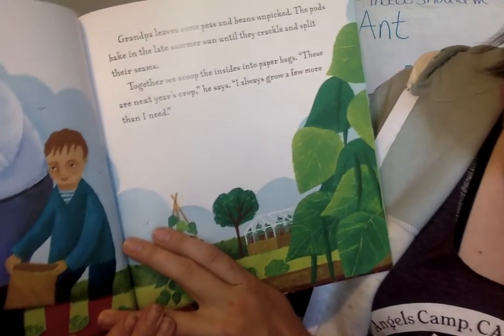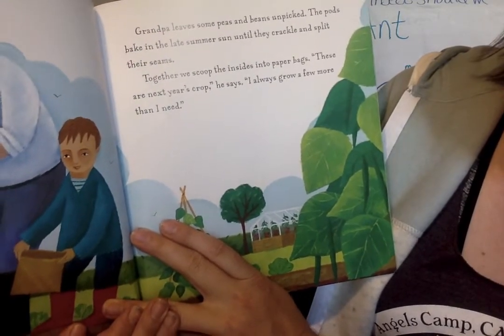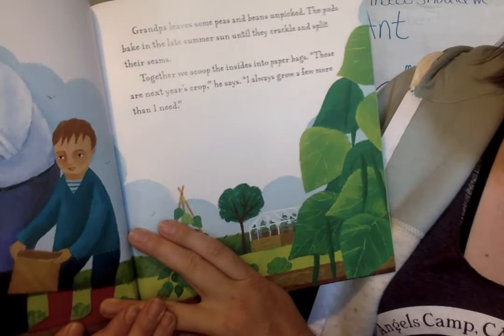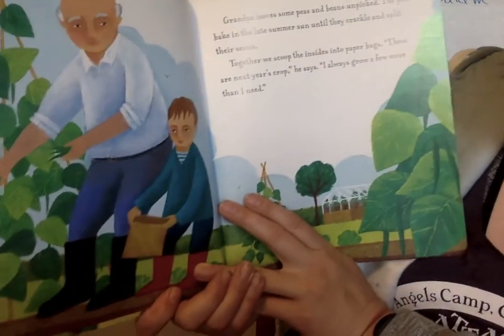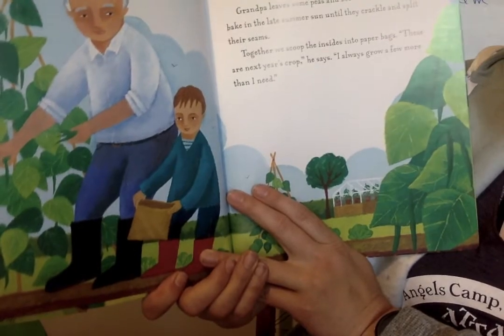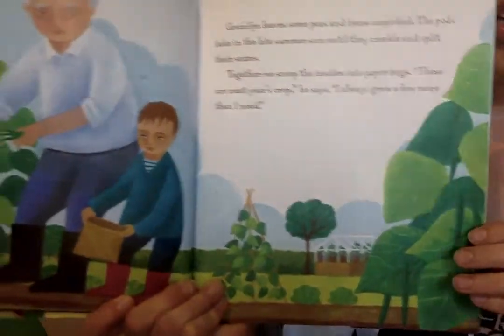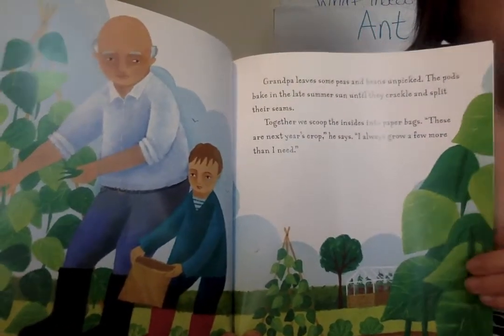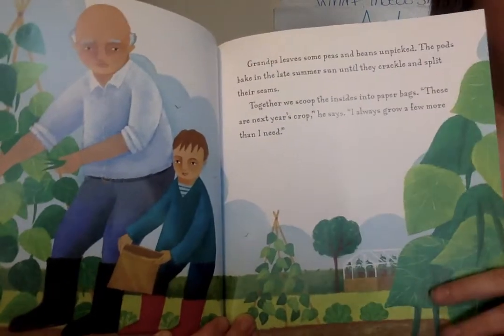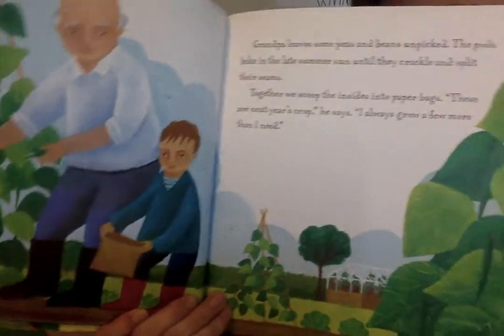Grandpa leaves some peas and beans unpicked. The pods bake in the late summer sun and they crackle and split their seams. Together we scoop the insides into paper bags. These are next year's crop, he said — I always grow a few more than I need. Do you think they save the seeds from the peas? I think that's what they do.